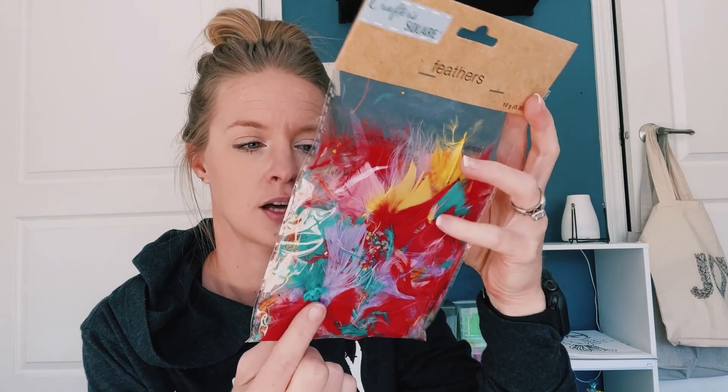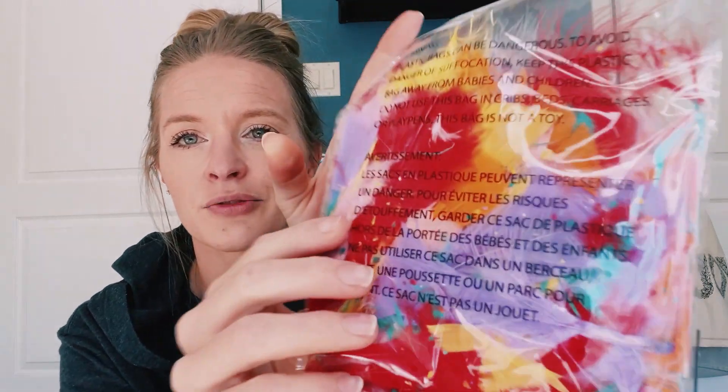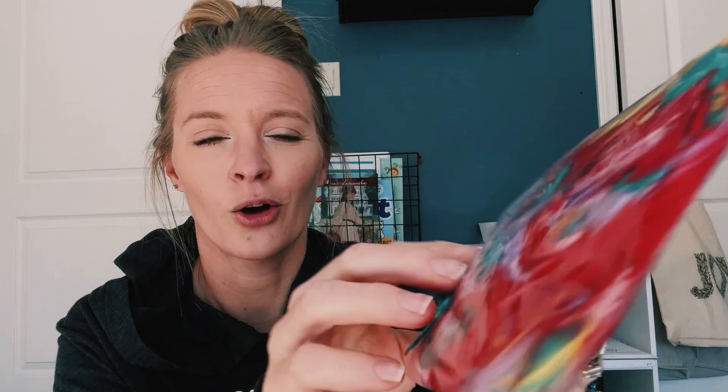Last but not least from the Dollar Tree: feathers. There are also little pieces of confetti in there, which is going to be really fun. So we got feathers.